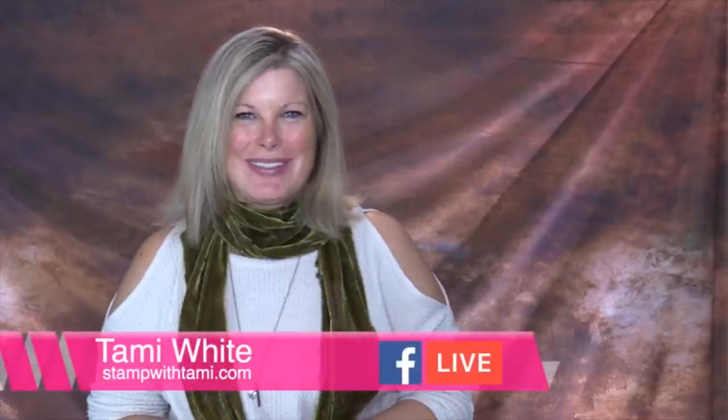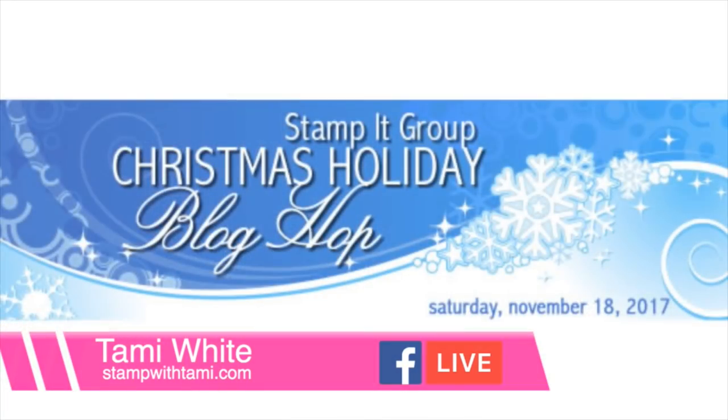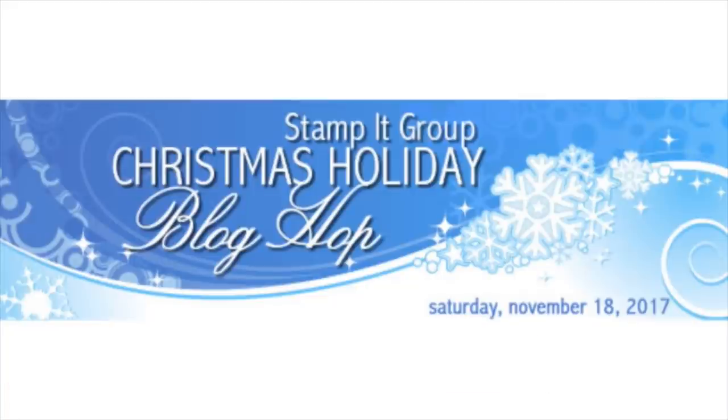Hi there stampers and crafters, my name is Tammy White from stampwithtammy.com. Today's how-to video is pre-recorded — it is my Stamp It demonstrator group's blog hop. A blog hop is when a group of us, all Stampin' demonstrators, get together with a common theme every month. This month's theme is holiday projects.